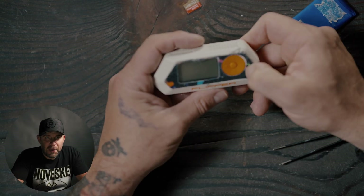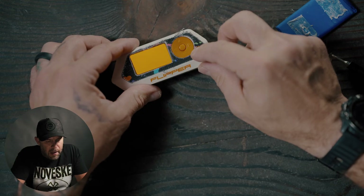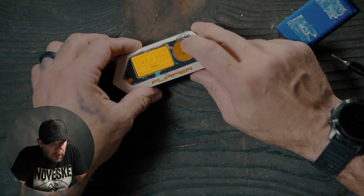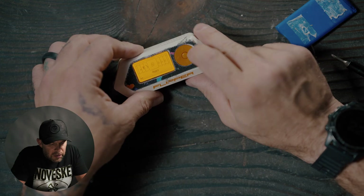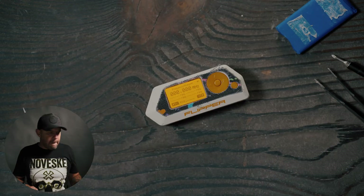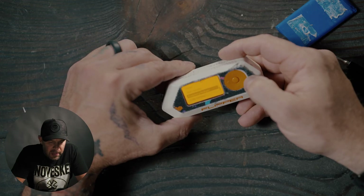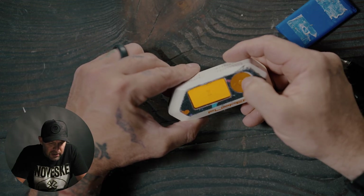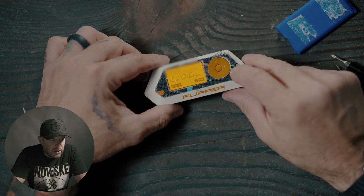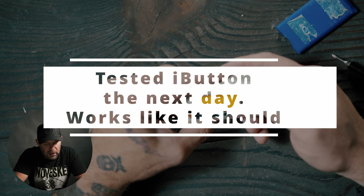Before I screw it all back together, I'm going to make sure that everything works. Insert the SD card. Let's go to sub-gig frequency scan — analyzer — and we are receiving sub-gig signals, that's good. Let's go to RFID — I can read RFID. Let's do infrared — you can see the infrared LED going red, so infrared works. I don't have an i-button on me so we'll leave that alone. Overall everything looks like it works.